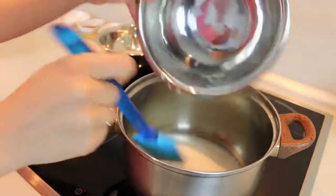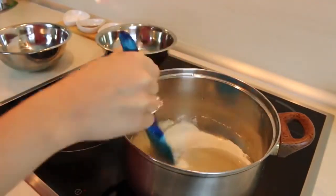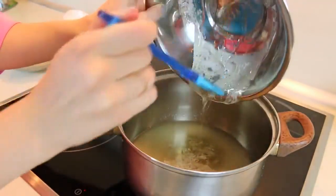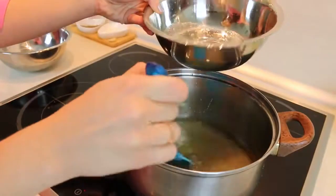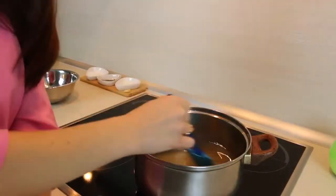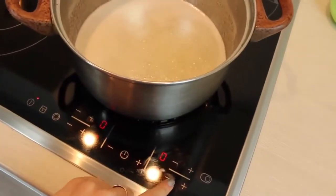Going back to the stove again. We need to combine 400 grams of sugar with 130 ml of water. Also pour in the syrup we made before and add some salt. It's very important to mix all this until it starts to boil, but once it starts, change the heat to very low and don't touch it for 8 minutes.